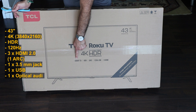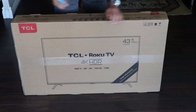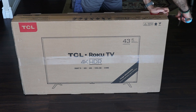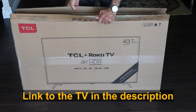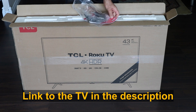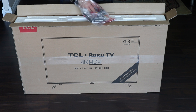It has a 4K resolution of 3840 by 2160, it has HDR, 120Hz which is very good, and it has 3 HDMI ports. I'll also note the jack output which is very good for a monitor. You can find the link for the TV in the description if you care to check it out.